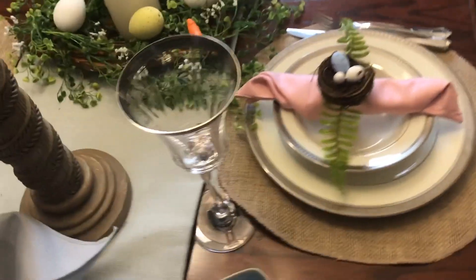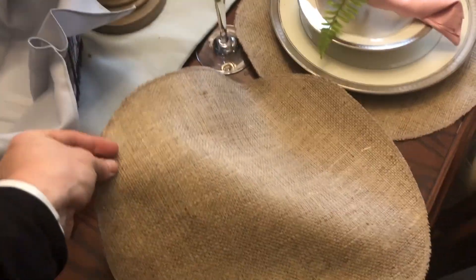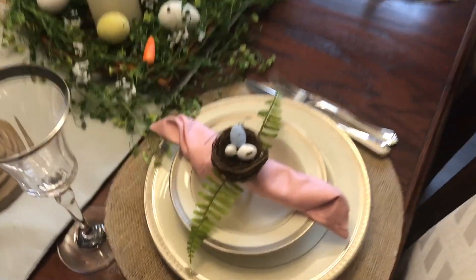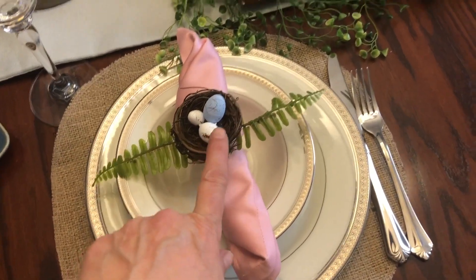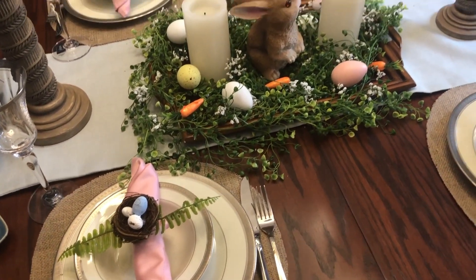Let me just show you what they look like — I think they're perfect for my style. This centerpiece was a DIY, which I will link down below.